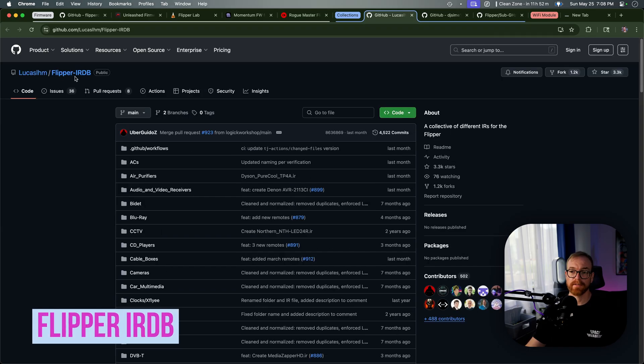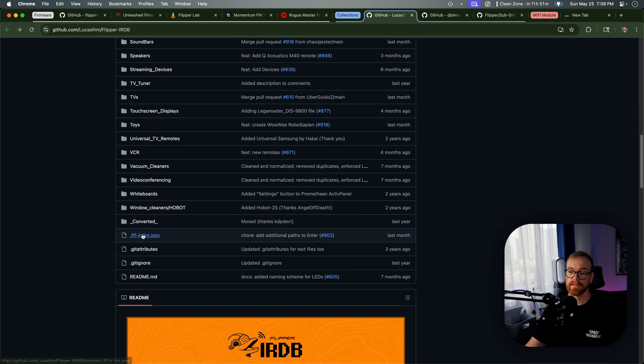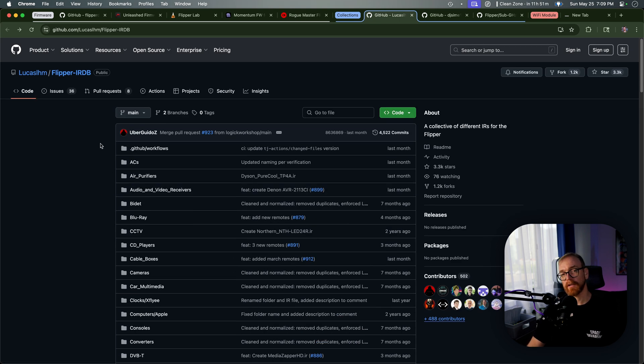Once you set up the software and change the firmware, the next thing is you want to fill your Flipper with things to actually do with it. That's where some collections come in. One collection I always have on my Flipper is the Flipper IRDB collection, which is essentially a collection of all the different infrared remotes for different devices — TVs, vacuum cleaners, toys, touchscreens, whatever. You download the whole collection and copy it to the SD card of the Flipper, and suddenly you have all those remote controls. I can't count how many times I've been in a hotel or somebody's house and they lost the remote — and by chance I actually have it in the collection. It's a lot more precise than the universal remote feature of the Flipper Zero.